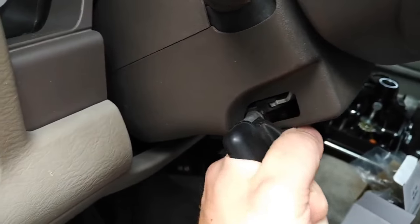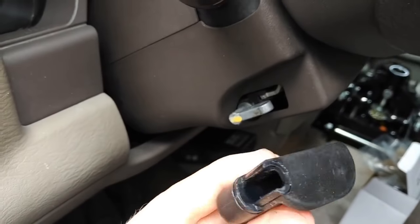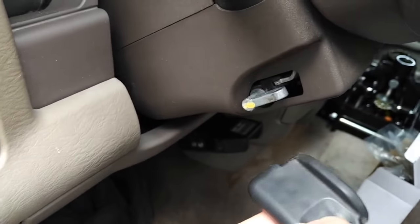Here's the tilt lever — just gonna rip her off like that. It's the only way it comes off, and it should slide right back on in the end. Very interesting because there's no apparent way to remove this besides just ripping it off.